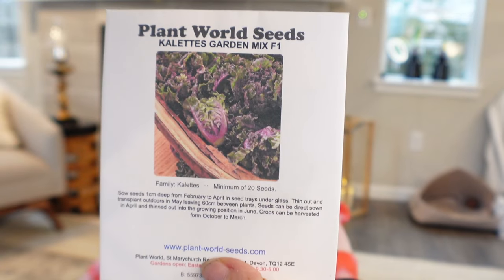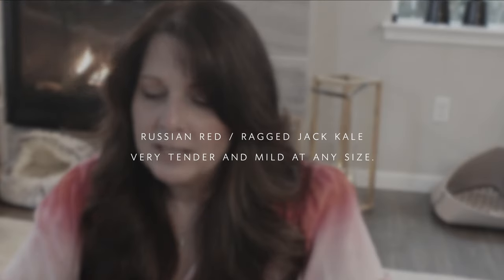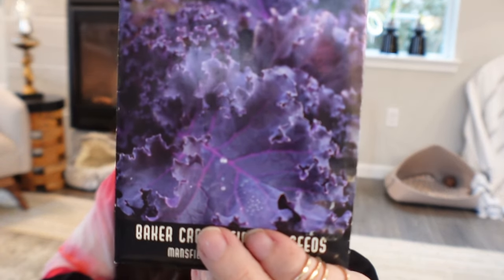From Eden Brothers, the Calitz Garden Mix has small two-inch florets growing on a main stem. Then there's Russian Red Ragged Jack kale — absolutely stunning, purple-toned, and the leaves taste really good and are thinner. I've also always grown Scarlet kale and it's really reliable.